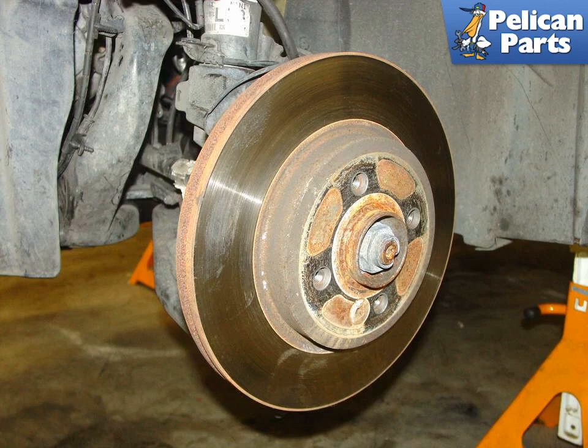Before you remove the brake discs, it's important to first measure them to see if they need to be replaced. Use a micrometer to perform the measurement. If you use a dial caliper, you might just get a false reading because the disc wears on the area where the pads make contact, not on the edges of the disc. Make sure that you take several measurements in order to compensate for potential high and low spots.